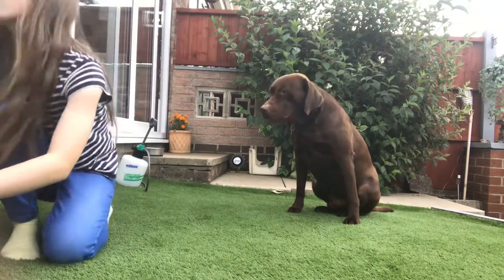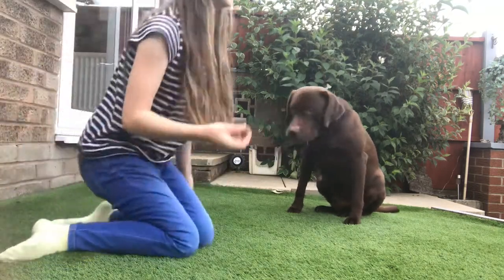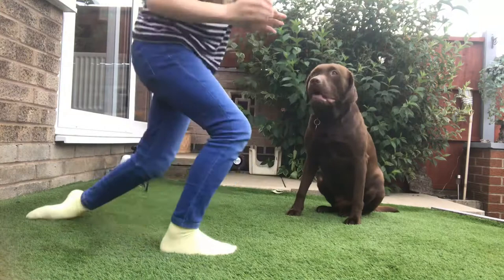Hi Ten! Yes, good boy! Because George is already doing the trick, I know he knows it, so I can say the command. But don't you guys say it yet unless your dog already knows it.